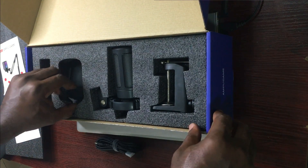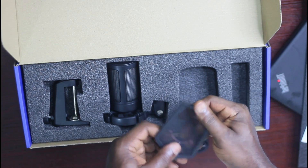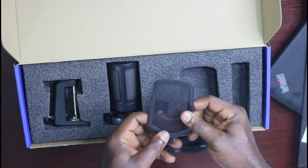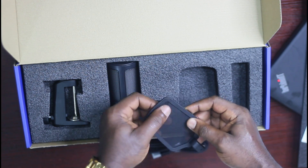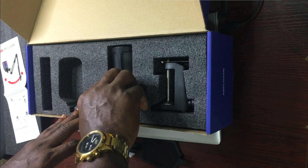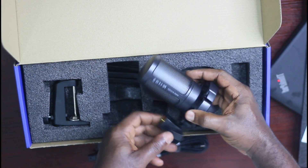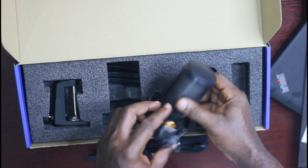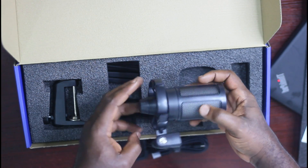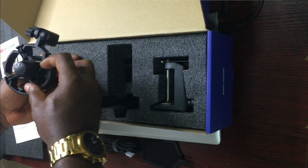The next item is this foam cover, which prevents wind or breeze noise from getting into the mic. And this is the actual microphone itself.